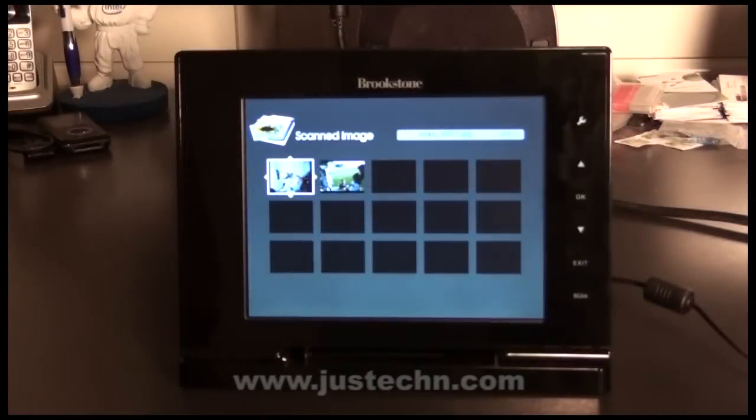Once the scan is complete, we are taken to the scanned images screen where we are shown all of the images that we have scanned. As you can see, I've only scanned two so far.